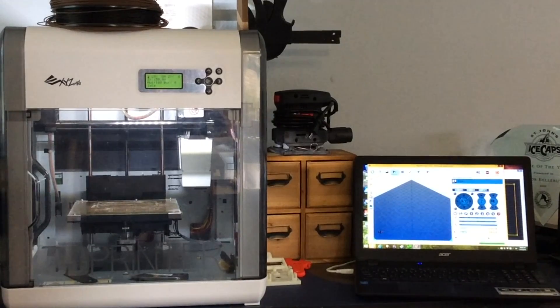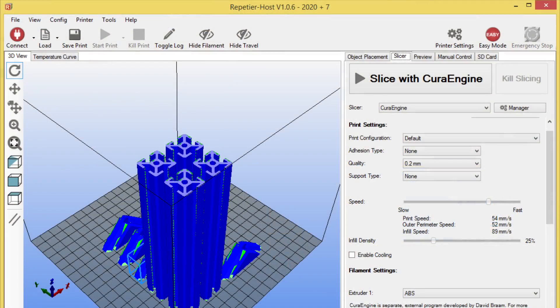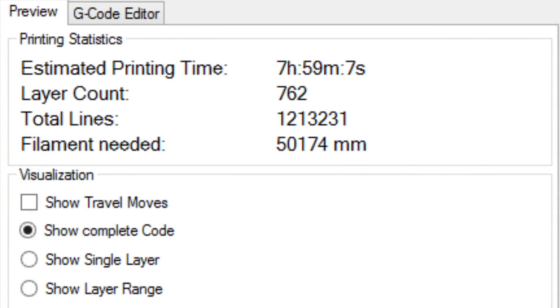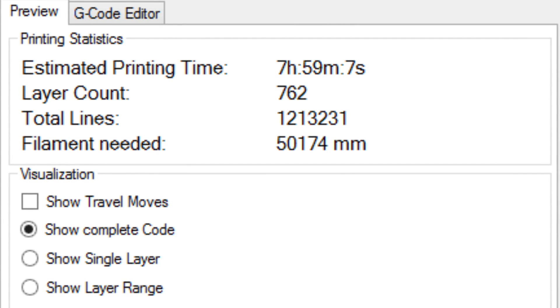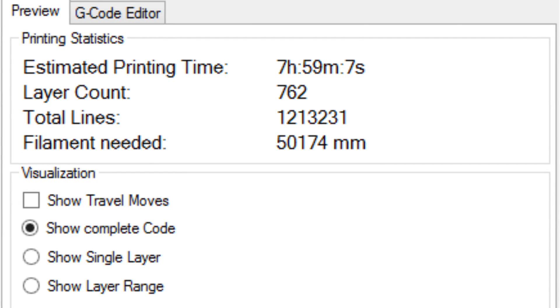Then I went to my Repetier machine, loaded the file, used the copy command to make three more copies, then loaded the bracket and did the same so I had everything on one build plate. I set it to 0.2mm layer height and 25% fill, sliced it with Cura, and the result was just under eight hours — significantly faster, and that included both the extrusions and the brackets.